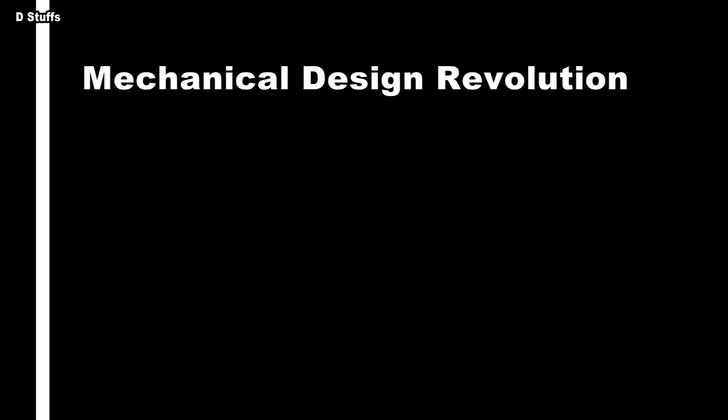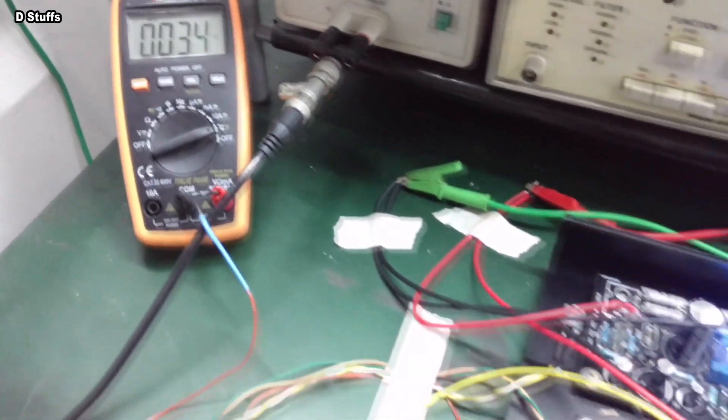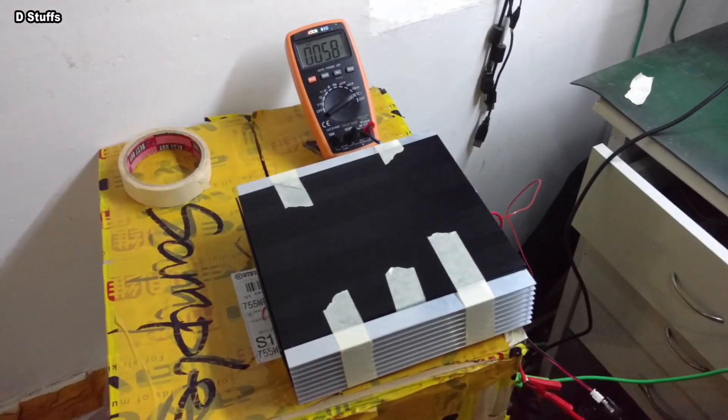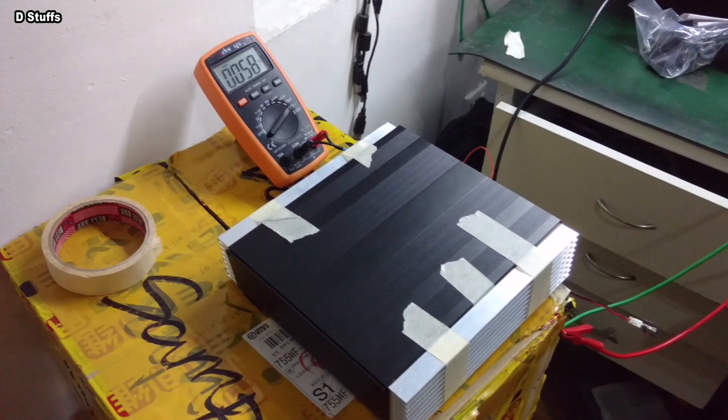To make the project something special, I made changes by not using an external heat sink. Yes, it should use a big heat sink because this is a Class A power amplifier. So the major thing I'm implementing here is that I'm not going to use an external heat sink as other DIYers normally do.